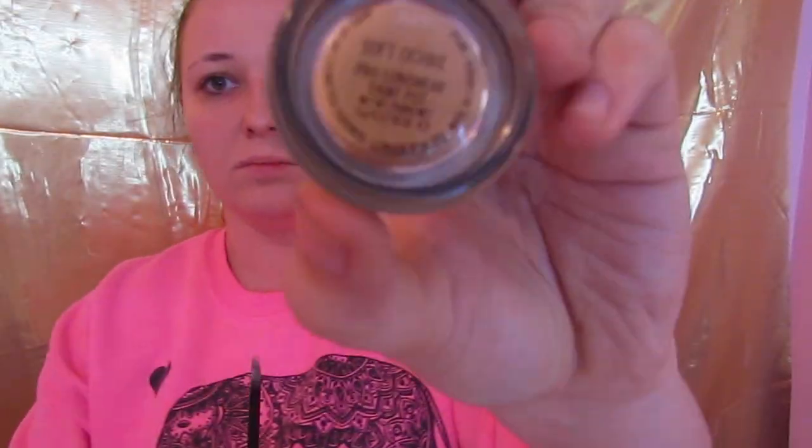Okay, so first steps first. We dip into this MAC Paint Pot in Soft Ochre. Take a flat brush and just put it all over the lid. This is going to act as your primer, and it's going to help keep everything in place, make it last a little bit longer — and all that good stuff that we definitely want when we're applying bright colors like we're going to be doing today.